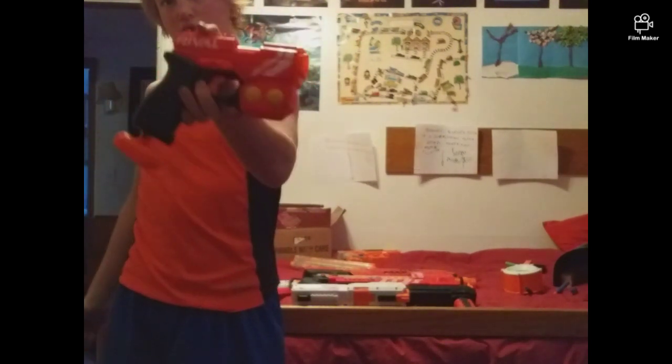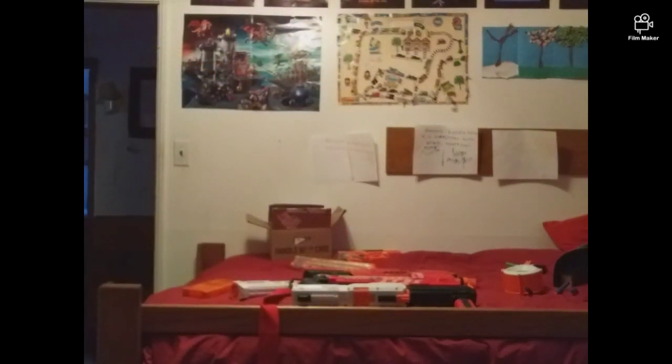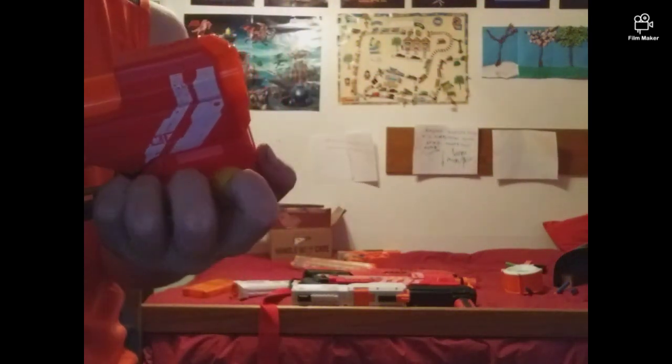You may think it's a Jolt — it's not — and I'm going to show you the external. Here's the blaster up close. It comes with two high-impact rounds.